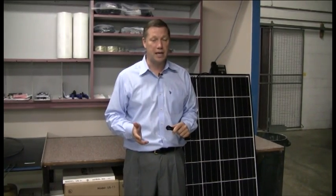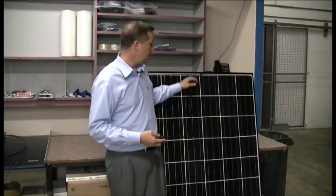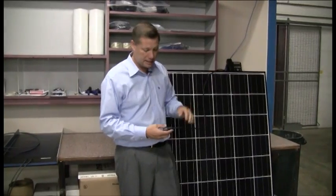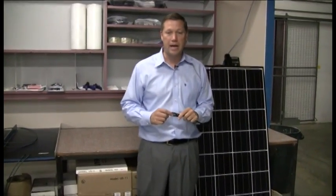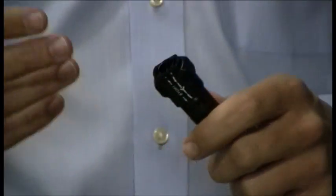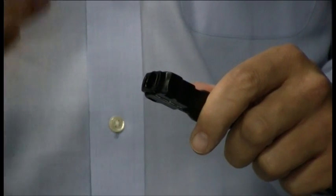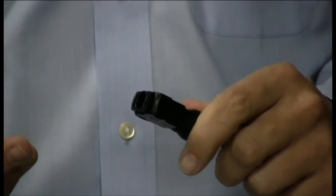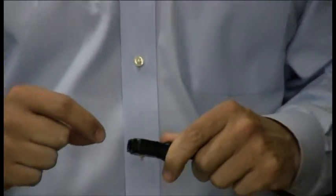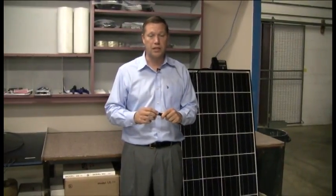Not all panels have the same type of connector. This first panel — we've grabbed some samples out of the warehouse here — is a Kyocera panel, and Kyocera panels come with an MC4 connector. This is the new requirement from the NEC code, which is being adopted in some municipalities and locations, requiring the connectors to lock once they're put together and also requiring a tool to separate them.